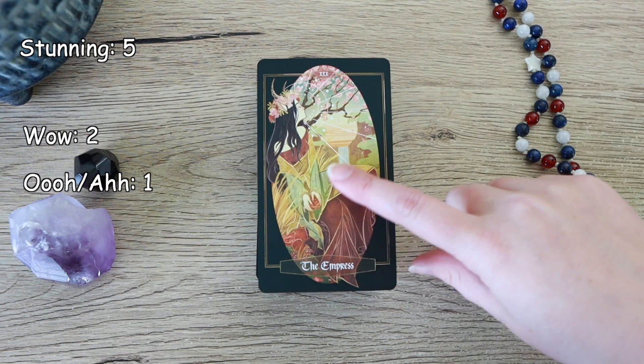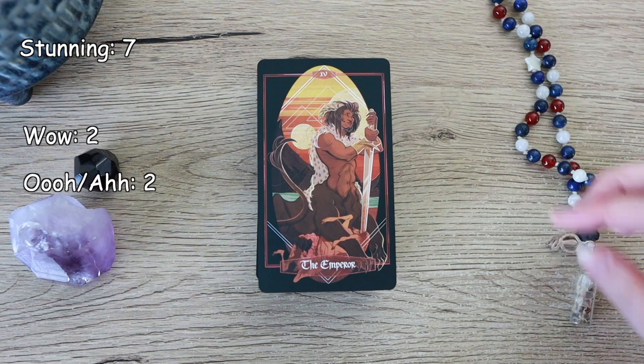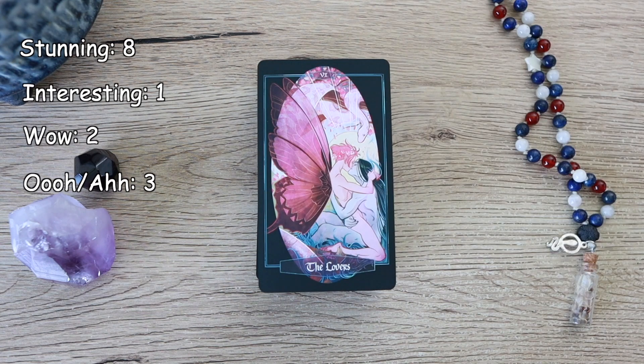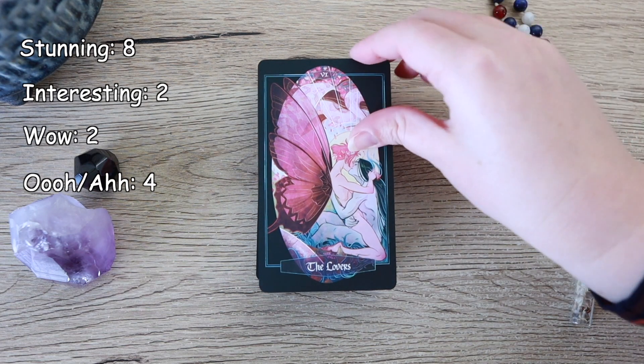The Empress — wow, so stunning. The Emperor — a really interesting card. The Hierophant — oh, so stunning. The Lovers — it's like a fairy and a person, but then we've also got the Snake. Really interesting.